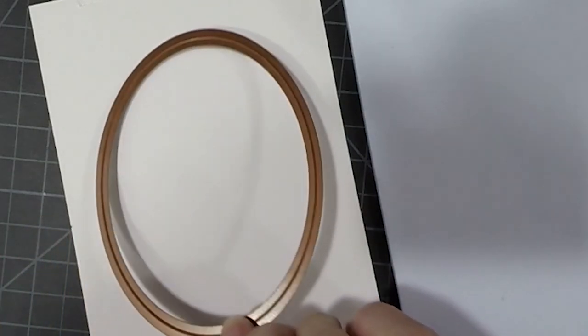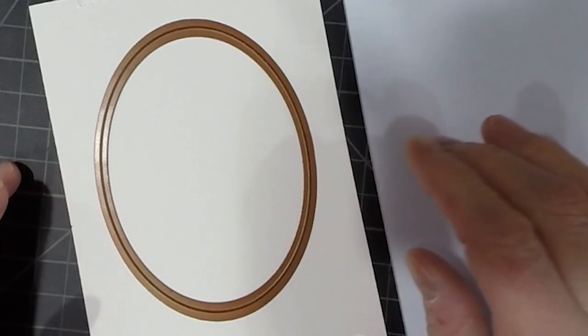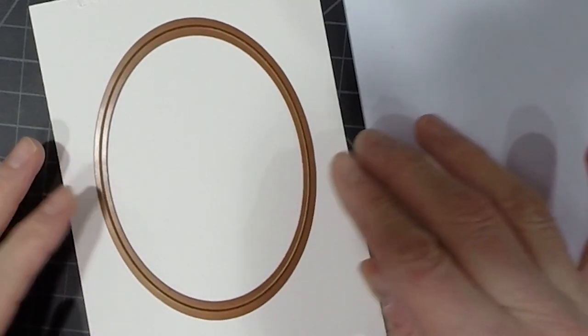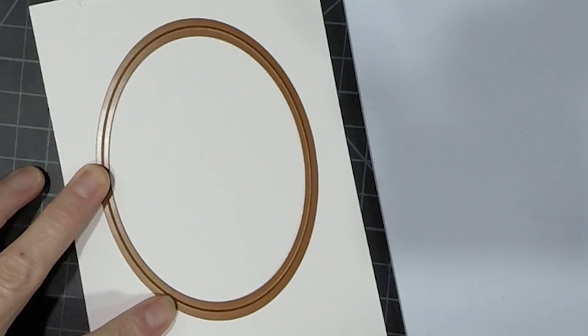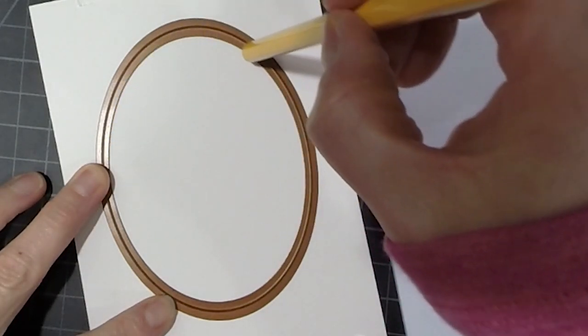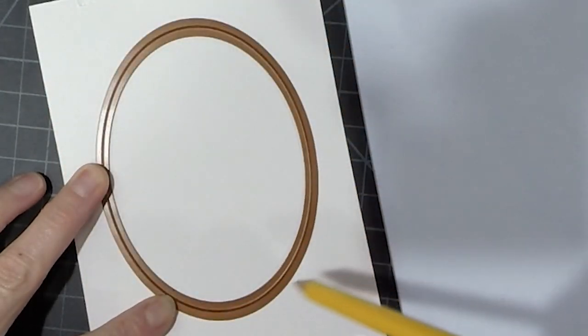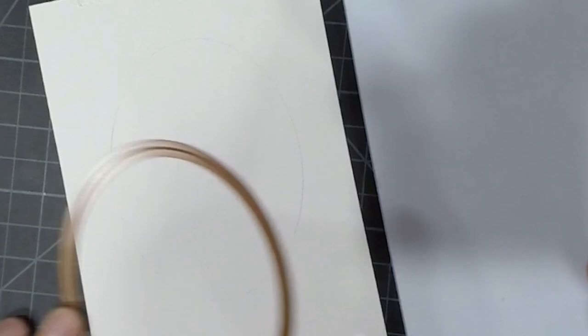I started off by using one of my Spellbinders ovals and using a pencil just lightly traced around the inside of the oval. This is going to give me a nice guideline for where to place my well as well as where I'm going to put that swag for the top and the bottom.